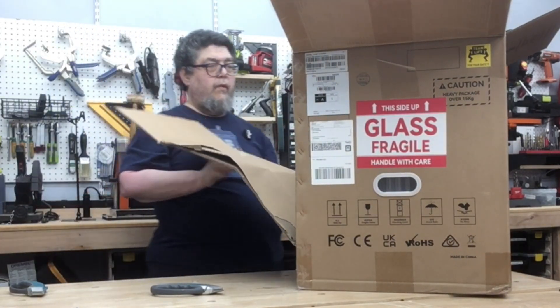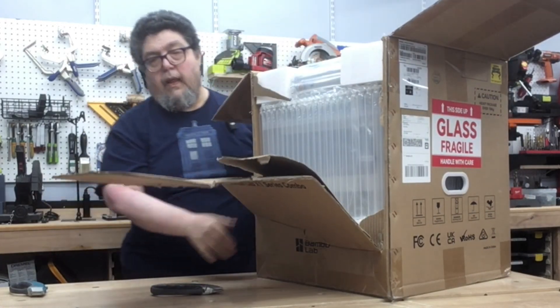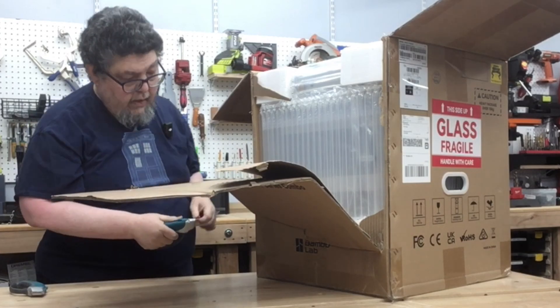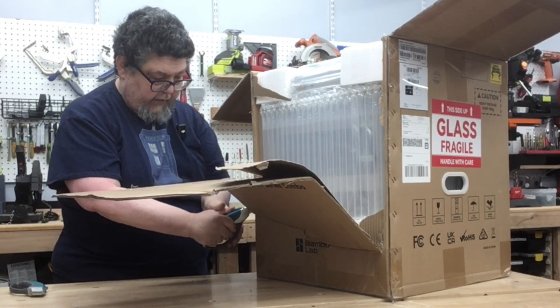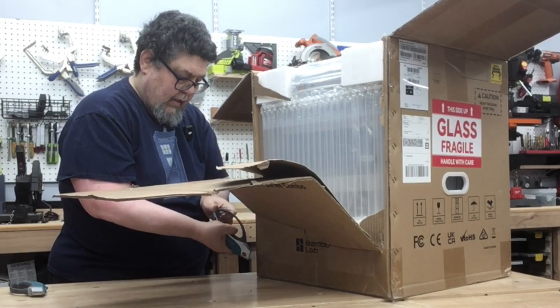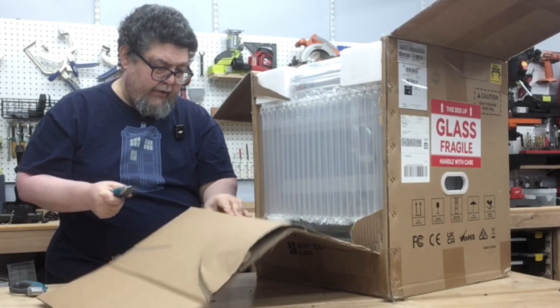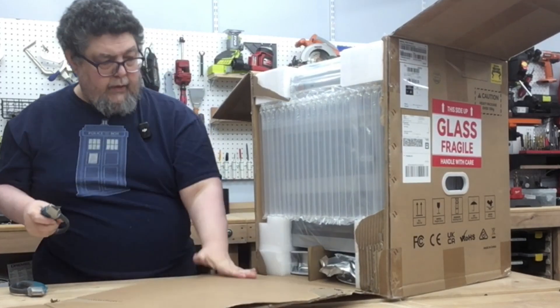Let me show you what I've got so far. A big pile of printer. It is thankfully very well padded, so let's see if we can get the rest of this thing open up from the side. Notice I'm pulling my hand out of the thing, because I really prefer not to cover myself.